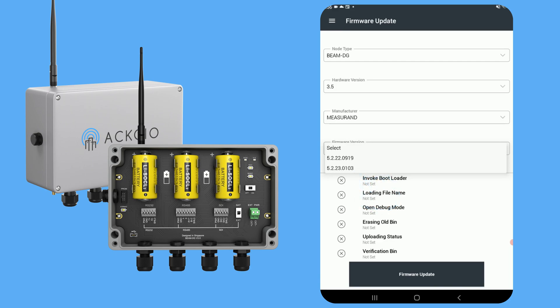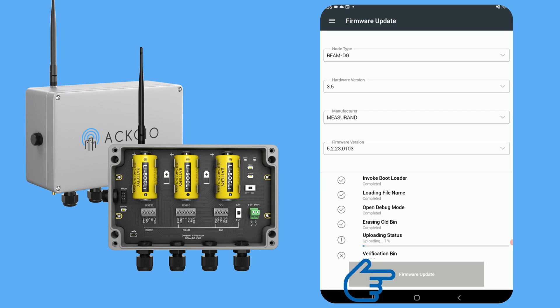Now, we'll put our node into update mode using the same method as before. Press and hold the test button. Then, without releasing the test button, switch the node off, then switch the node back on. Once the node has been turned back on, you may release the test button. Next, tap the firmware update button at the bottom to proceed. Once updated, your node will be ready to use with the sensor you've specified.